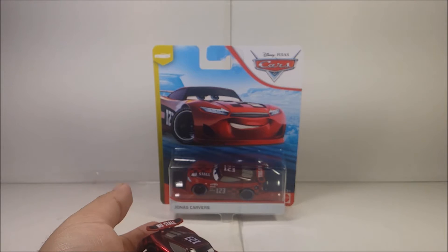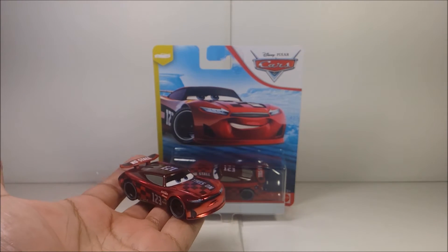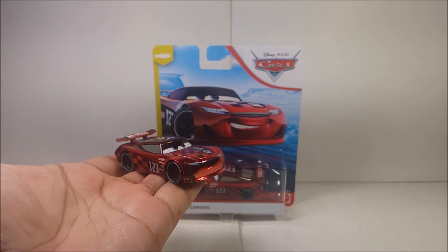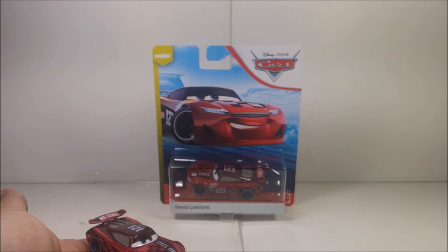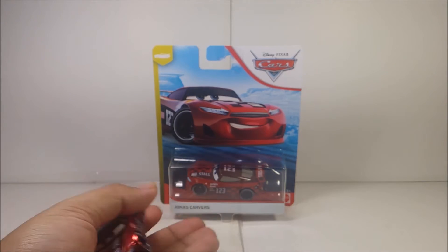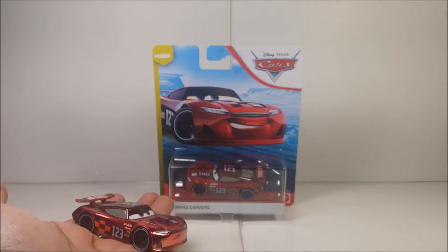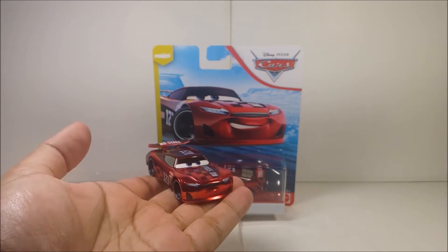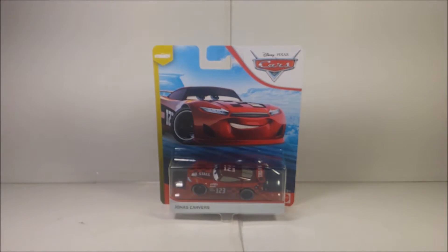I got the original one because, if you guys remember, I got the scavenger hunt edition — the metallic version of Jonas Carverest. And I finally got the original one. I'm not gonna use the scavenger hunt edition for boosters because it looks cool, so I'm using the original one. We're gonna do a comparison with that.